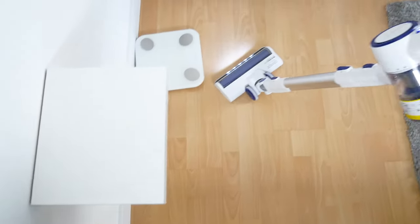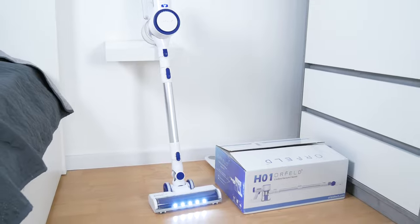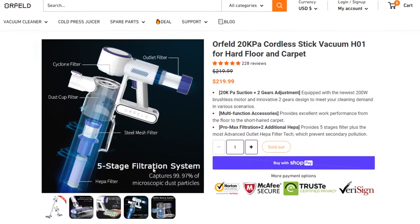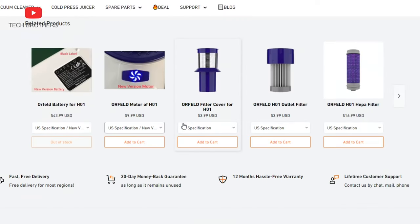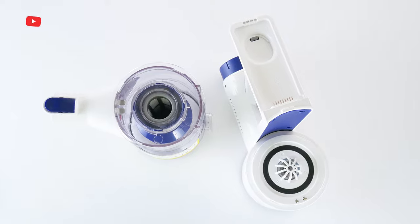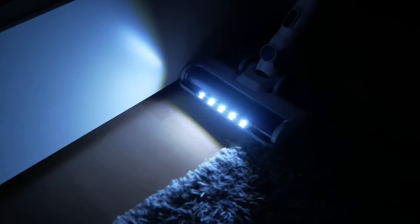The Orfeld H01 is not the most powerful cordless vacuum cleaner I have tested, but it is definitely one of my favorites. I like the removable battery, as well as the extra HEPA filter in the handle and the five-stage filtration system. There are also two spare HEPA filters in the package, and you can buy any replacement part — filter, motor, battery, dust cup, metal tube, etc. — on the official website. This is a big advantage, because it can be very difficult to find even a HEPA filter for other vacuum cleaners. Here you can assemble the vacuum cleaner piece by piece from scratch. Thank you for watching this video! See you soon!